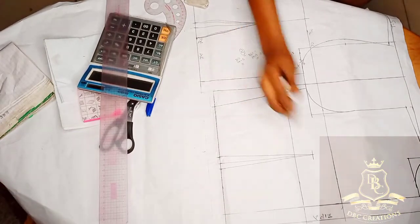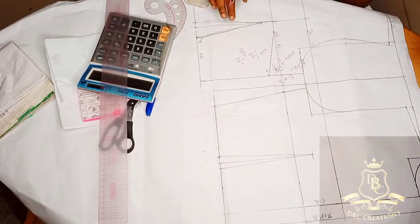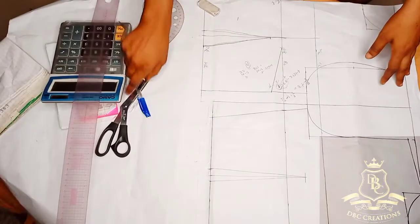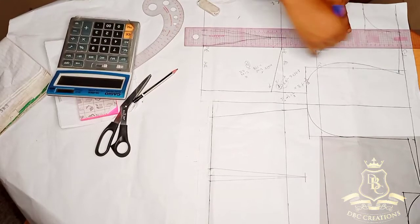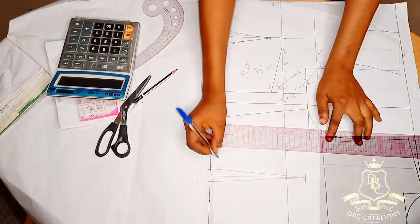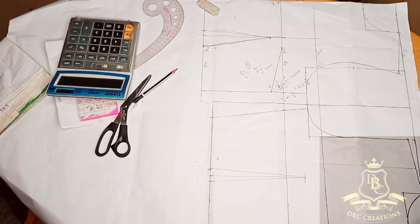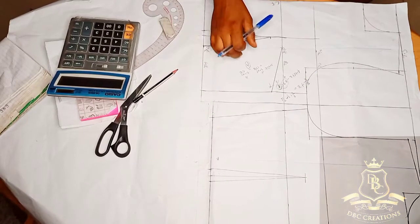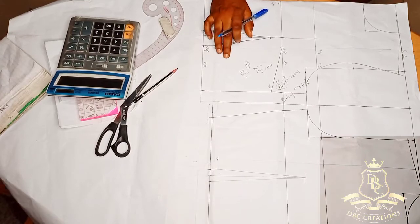This is my back — here becomes my center back. This is my back, and this is my front. Before you trim out, please make sure you draw your grain line. After drawing your grain line, you can label it. Note there is no seam allowance on your pattern. When cutting on your fabric, make sure you keep that in mind — there is no seam allowance on your cutter.